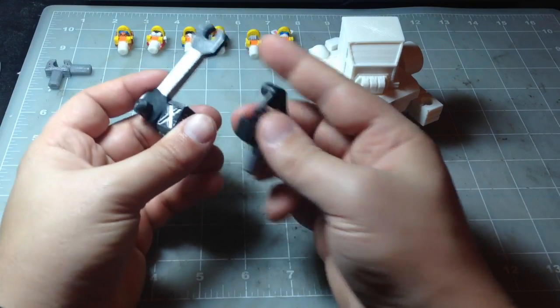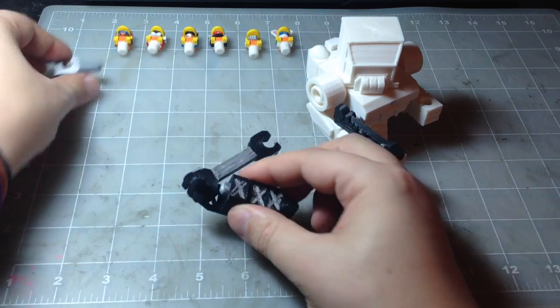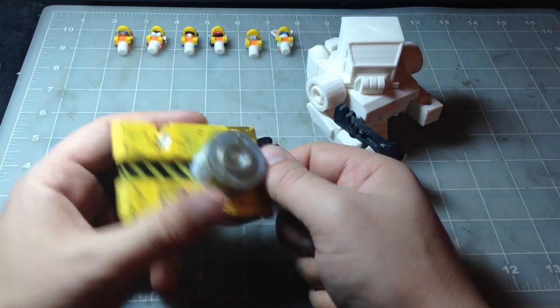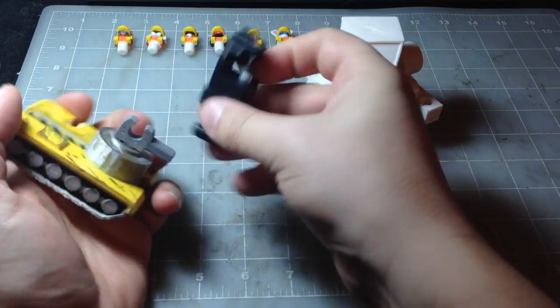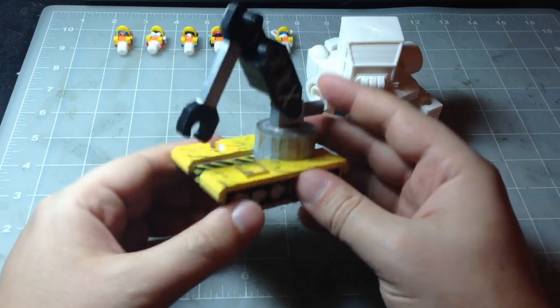These parts can also be used with one of the equip grips and the tank base. Put the equip grip in the tank base and attach this — you've got yourself a little crane.